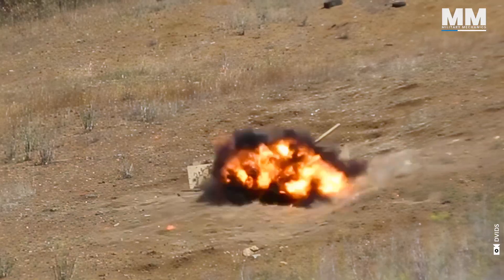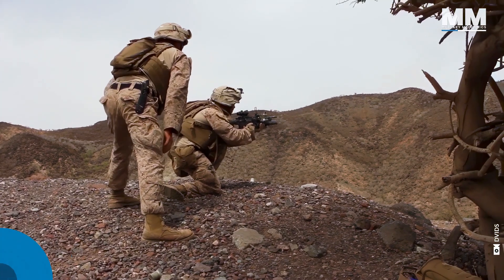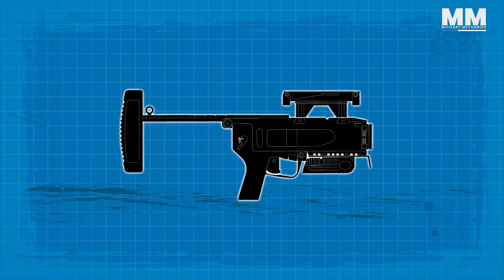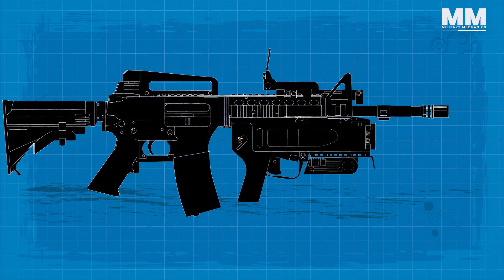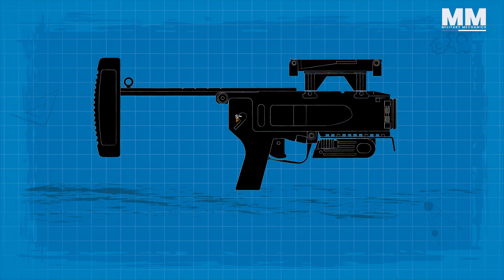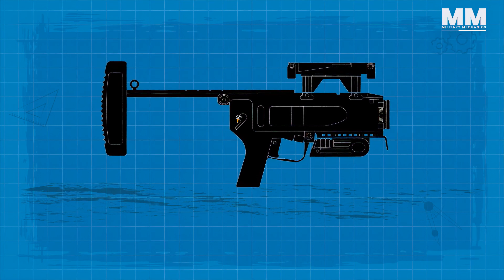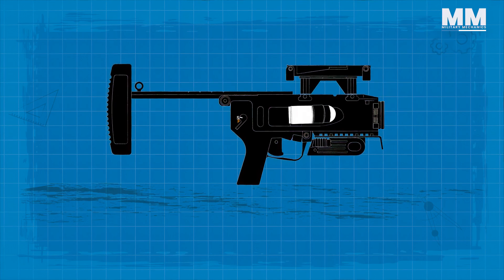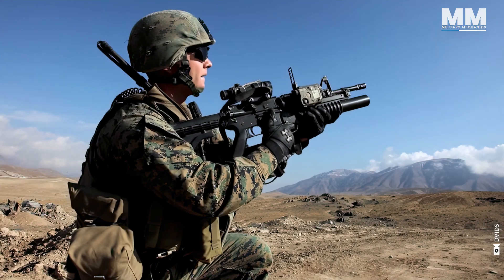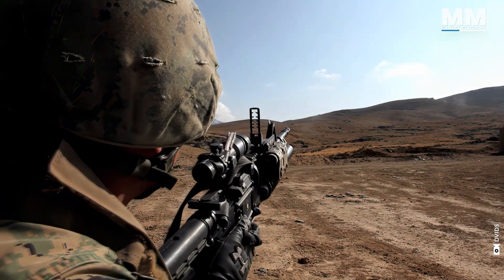The M320 that's been adopted has a number of improvements. It is a standalone weapon rather than an attachment and has better sights. The M320 is double action, meaning in case of a misfire, the operator simply pulls the trigger a second time without having to handle the grenade.